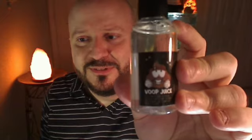Hi everybody, thanks for tuning in to another one of my reviews here on YouTube, or wherever it is that you're watching this on the internet. Today we have an eJuice review — I haven't done one of these in a while — and we have a juice called Timbo, put out by a company called Voop Juice.